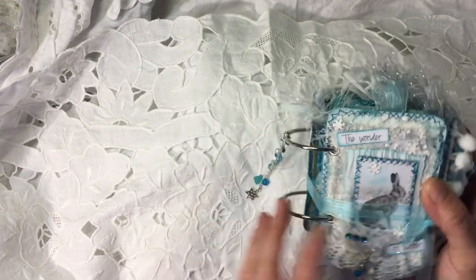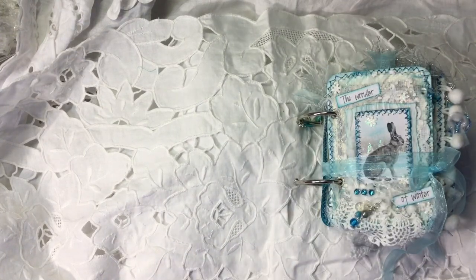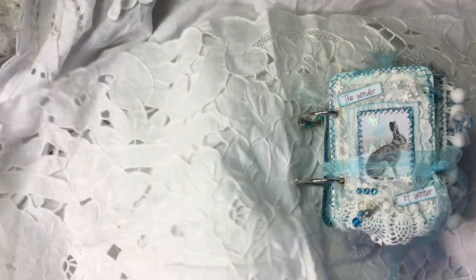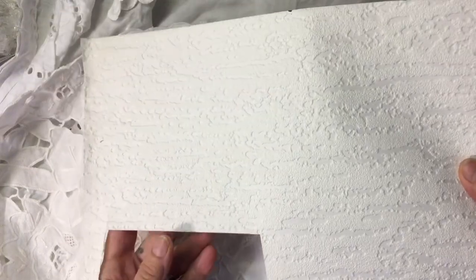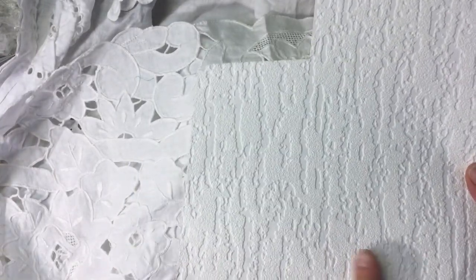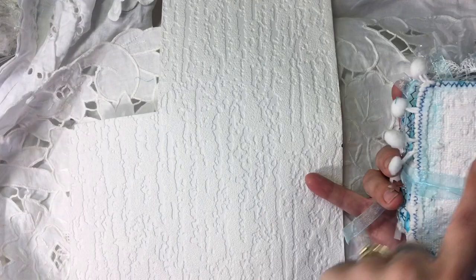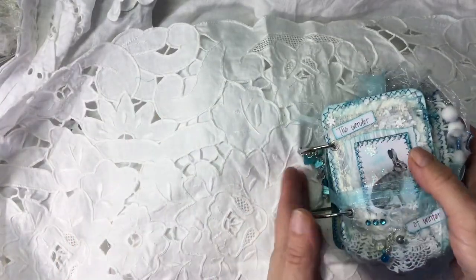I've absolutely loved making it. It's full of texture. I've used my usual wallpaper. This is what I use for my winter covers — it's just a textured wallpaper. You can pick these up in B&M or B&Q. They do different ones. I've also got one with a rougher texture as well. Go and grab a sample — these are fantastic for making anything wintry or anything that you want to make white and pristine.